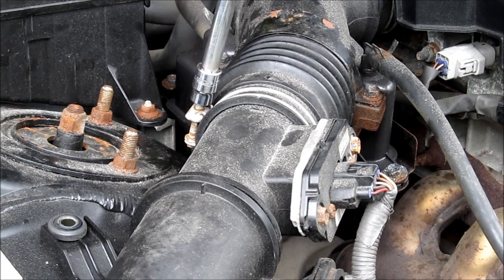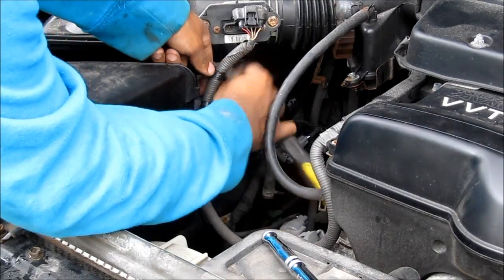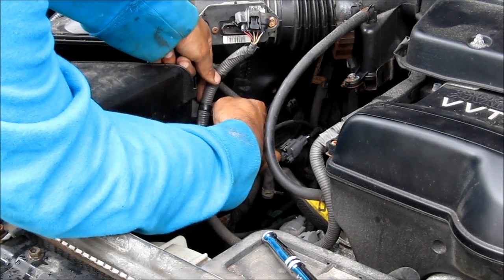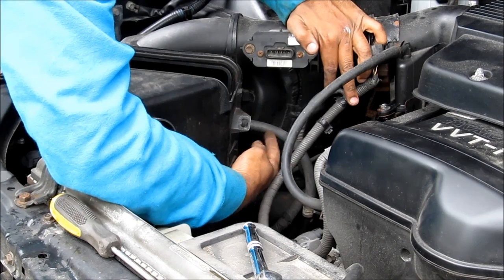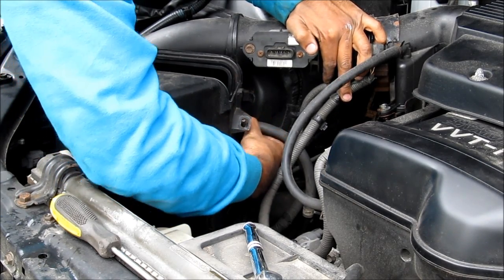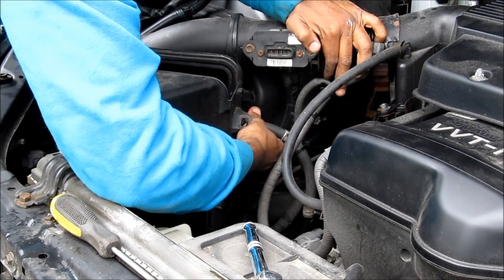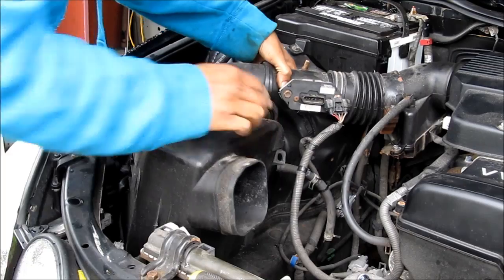Next I'm going to loosen up this hose clamp on the throttle body hose. Then I'm going to disconnect the mass air flow sensor — I'll use a screwdriver to push on the tabs and remove the electrical connector from the air box. There's also one air hose here with a hose clamp that you squeeze and disconnect. Now we should be able to remove the air box from the vehicle.